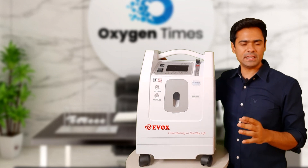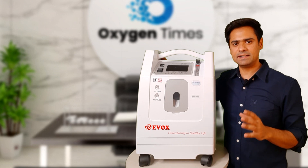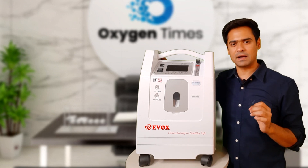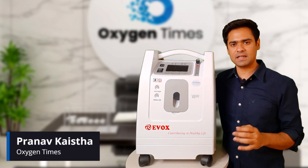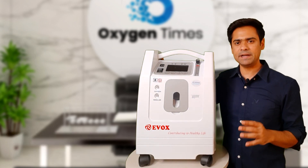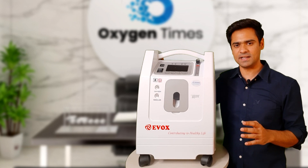In this video, I am going to review the Evox 5 LPM Oxygen Concentrator — its features, technical aspects — and practically show if it really fulfills the company's claims. Hello everyone, I am Pranav Kaisa, the founder of OxygenTimes.com, a portal where people come to read unbiased information about oxygen concentrators and find verified oxygen concentrator dealers in India.